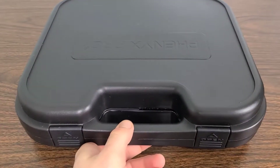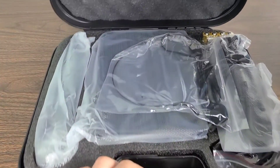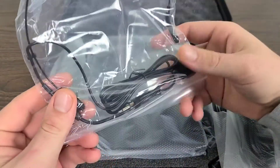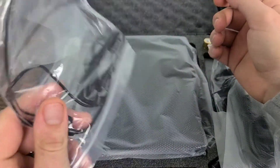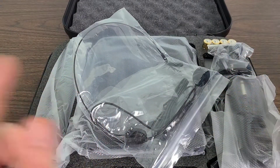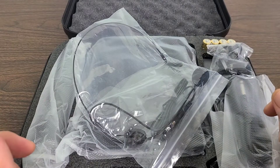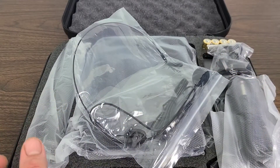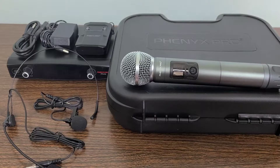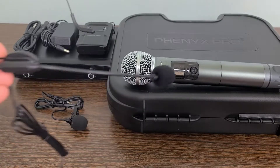I'm going to angle the camera down a little bit further and open it up. Now, since we got everything out of the box, let's go ahead and go over everything that we received in this package a little bit closer and take a look at the overall design and quality.